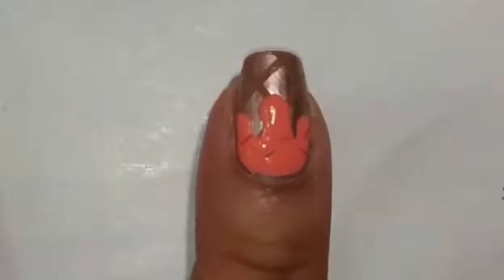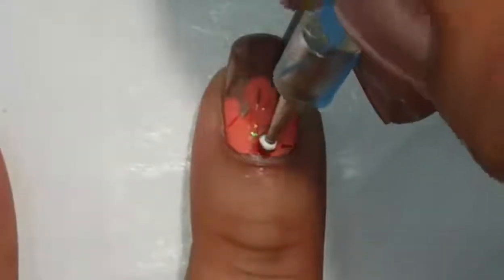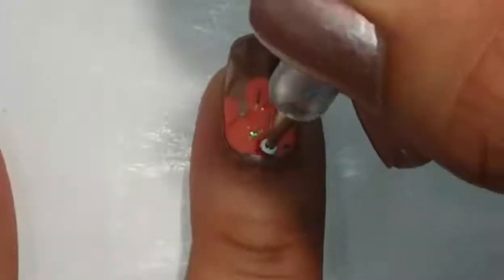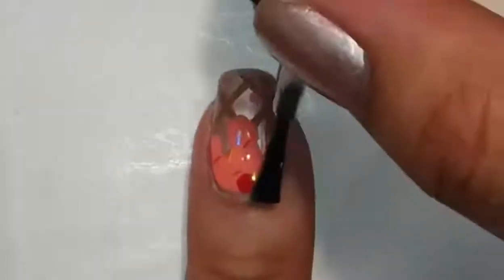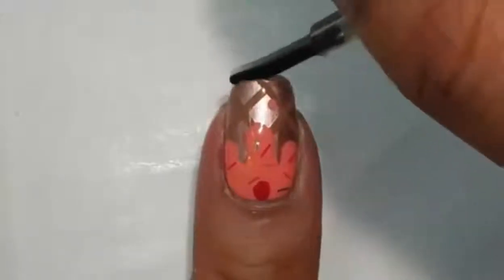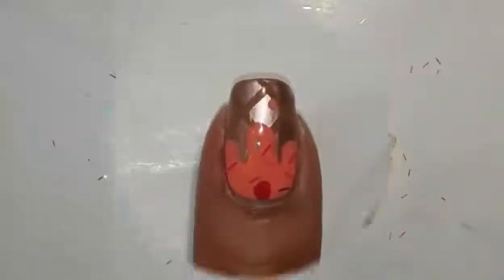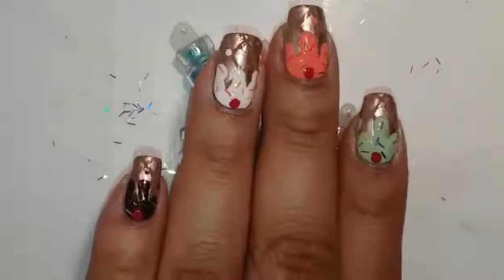Once you're happy with the amount of glitter — or sprinkles, in this case — take a medium-sized dotting tool and some red polish and apply a cherry on top. Once that's dry, go ahead and seal it all in with your top coat. I also applied a small dot right underneath that middle big dot to make it look like the ice cream was dripping.